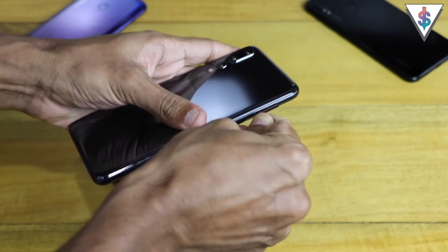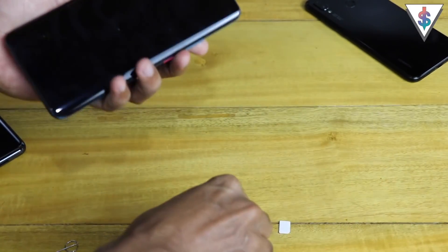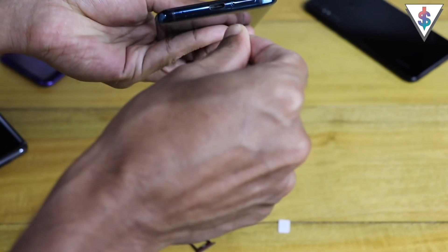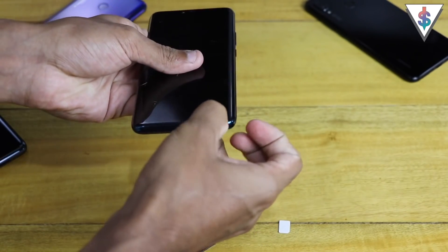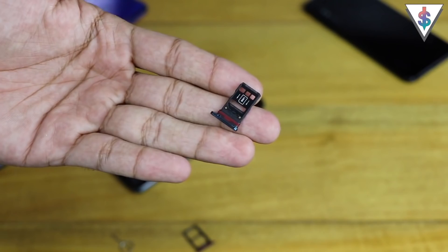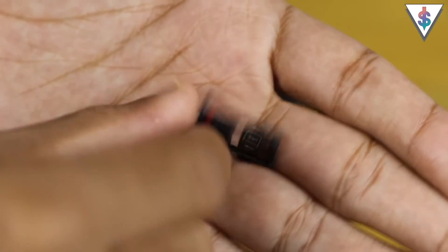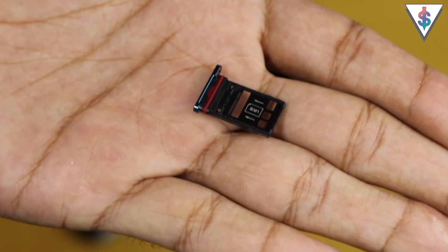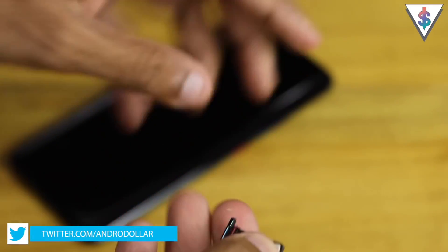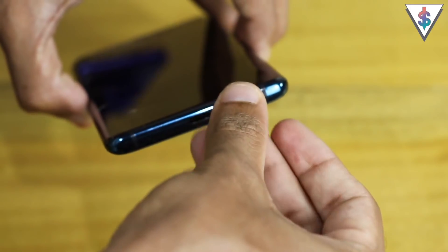Let's do that before we get started with anything else. Let me quickly pull the SIM card out from the P20 Pro and then take the SIM card tray out from the Mate 20 Pro. Here's a look at the new SIM card tray — this side is for the nano memory if anyone is interested, and this side is for the SIM card. Let me go ahead and drop my SIM inside, just like that, and slide the tray back into the device.